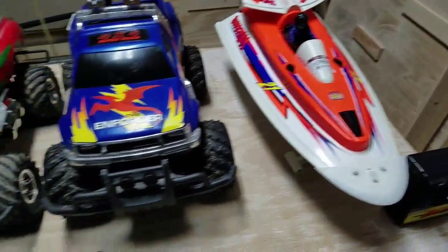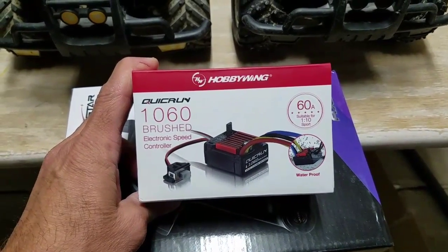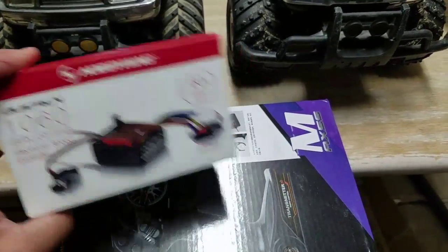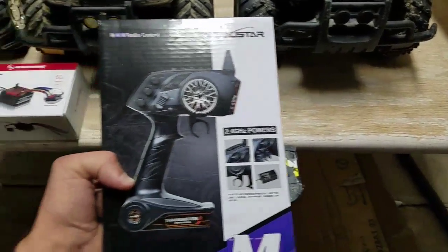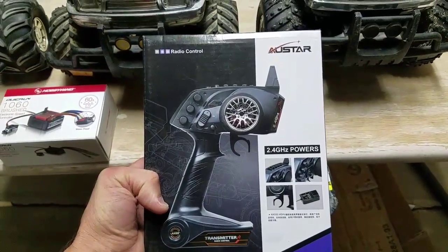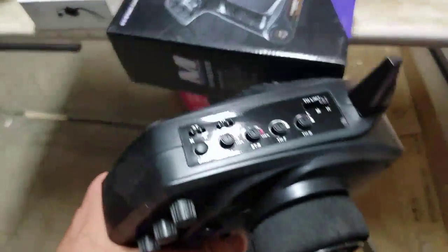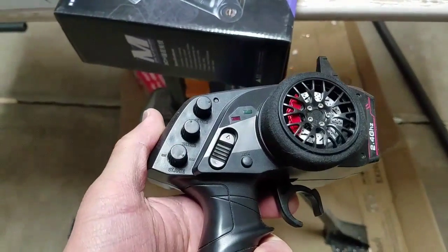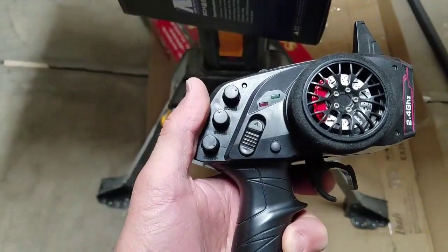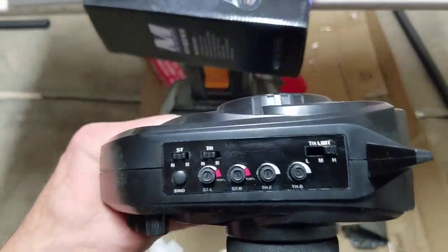The ESCs I'm using are Hobbywing 1060s — they're about twenty bucks and you can find them online. I've been pleased with their performance. The radio control transmitter and receiver was about thirty dollars on banggood.com. It's pretty cool — it has a lot of adjustments: steering rate, throttle trim, and steering trim on these three knobs, plus a power switch.